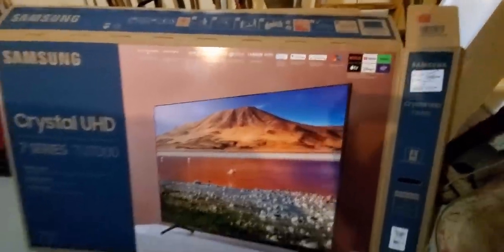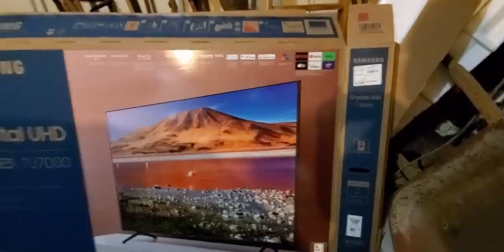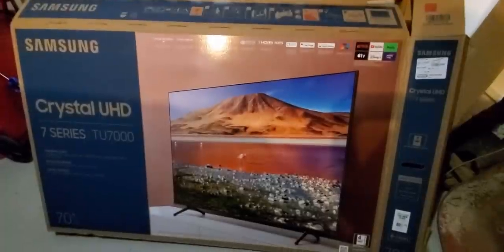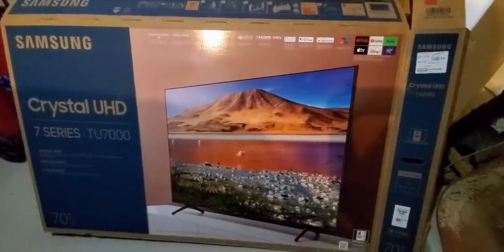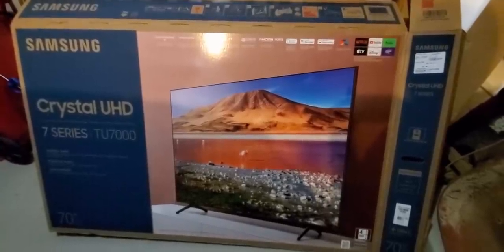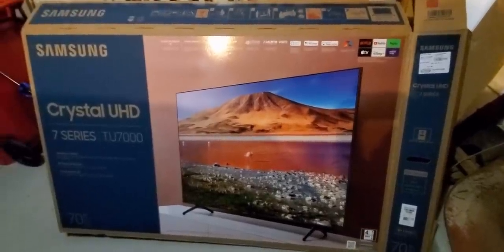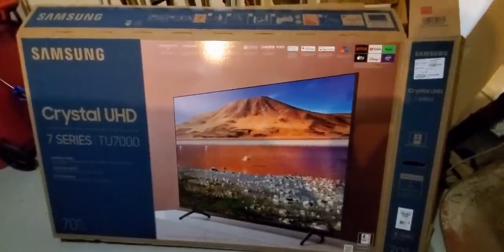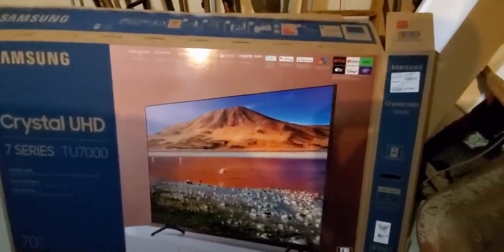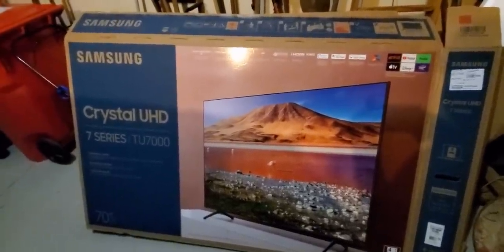I can't wait to play Xbox or PlayStation on this — this should be amazing for video games. For movies, I watched the movie Nine and it was really good. If you guys want to see that, it's on my Instagram page, link will be down below. I also have Oceans Eleven on right now. Easy to set up — I had a little problem but my friend came by and got it up and running.